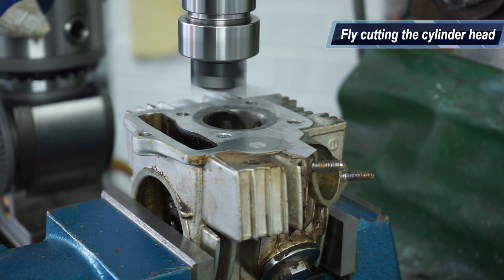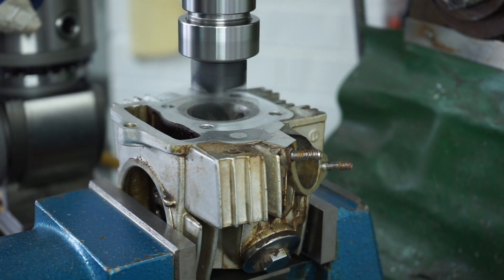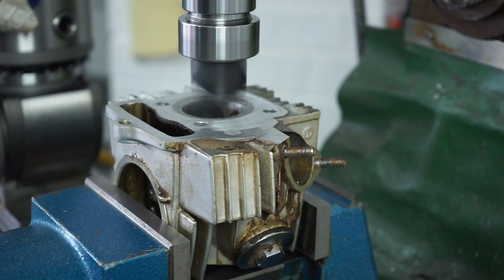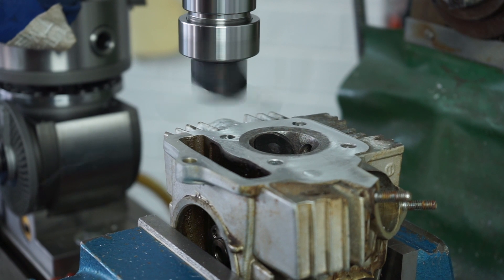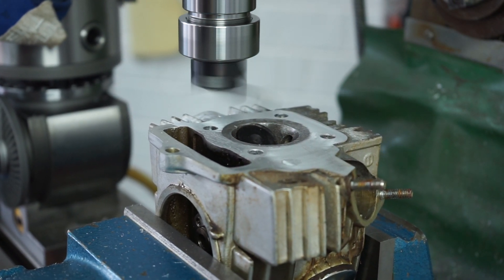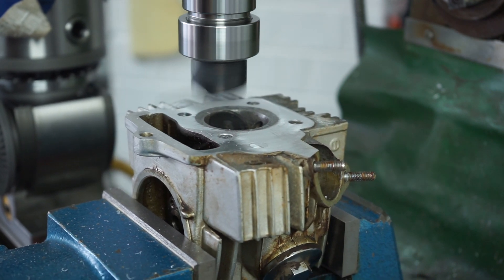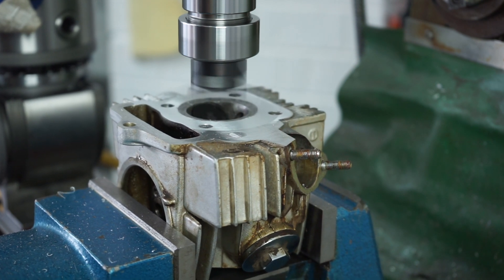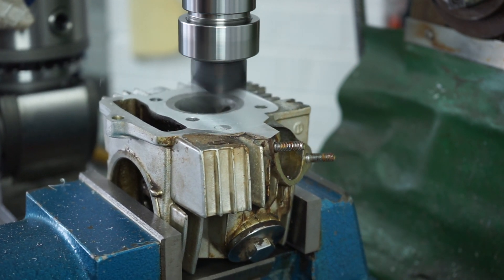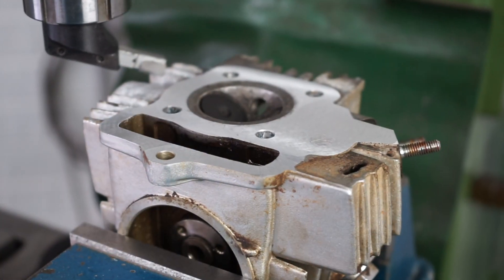I've put the head in the milling machine and trimmed it in X and Y to make sure it was level, then came in with a fly cutter and fly cut the top of the cylinder head. I only took a minimal amount off - probably about 0.1mm. I didn't want to raise the compression too much; as you know, fly cutting a cylinder head raises the compression.